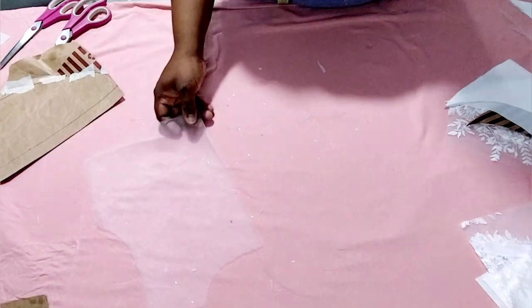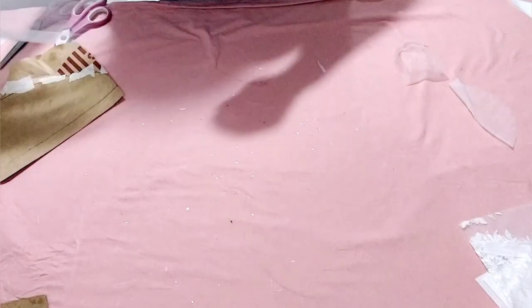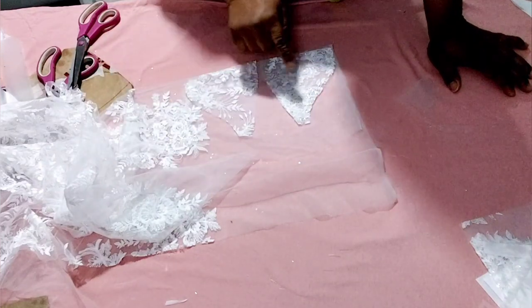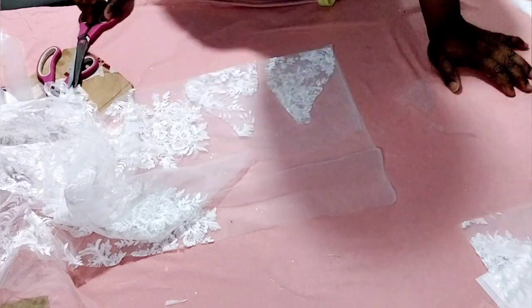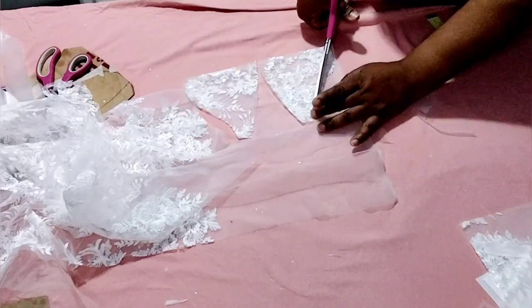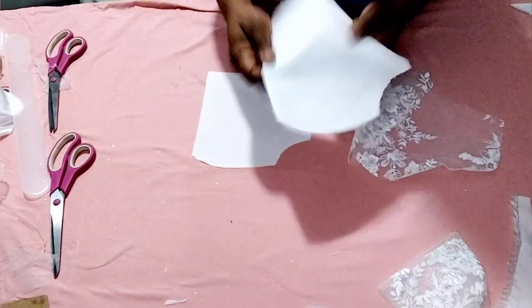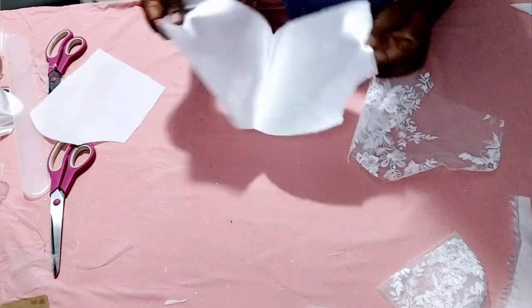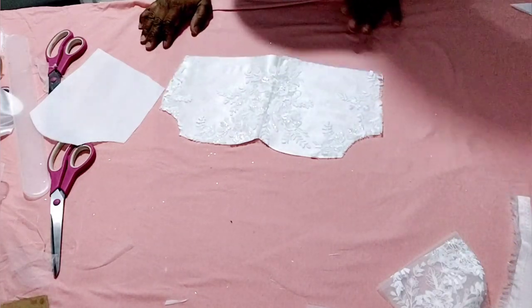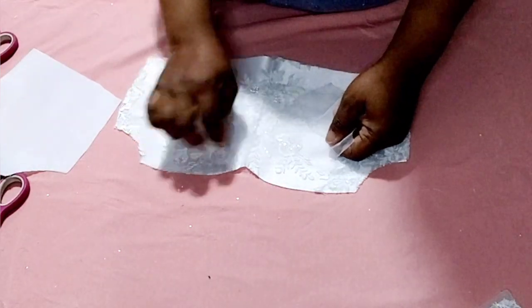Now I'm going to cut out the lining for the sleeve — I'll be using this net as lining for the sleeve. I'll set the sleeve aside and take the front bodice first. This is the satin — I'm going to open it up and top stitch around it. After top stitching, I'll take the yoke and secure the middle with a pin.